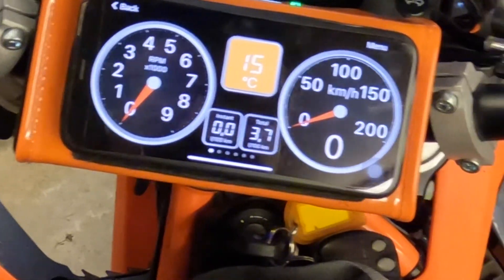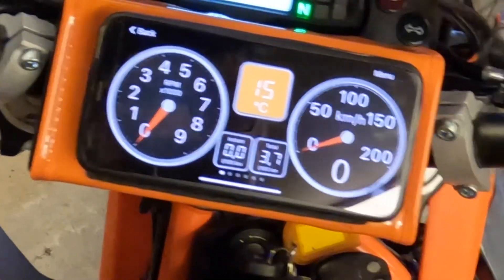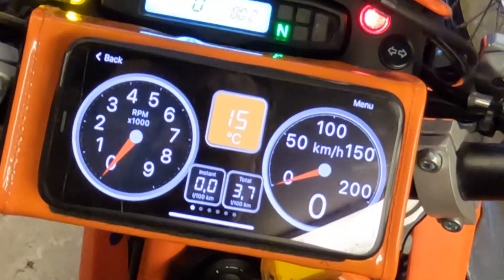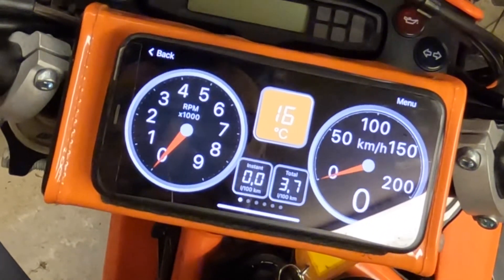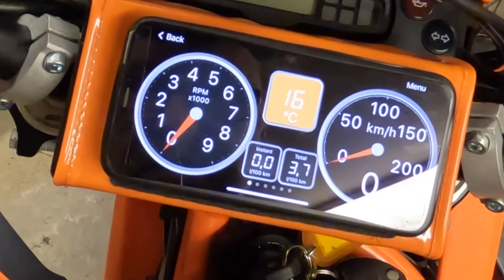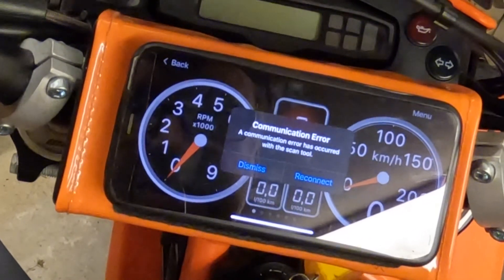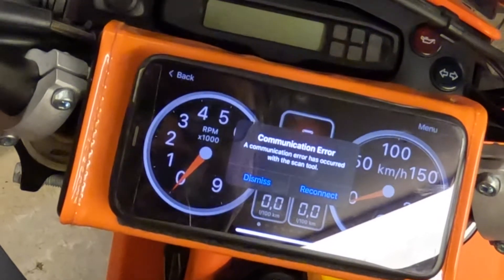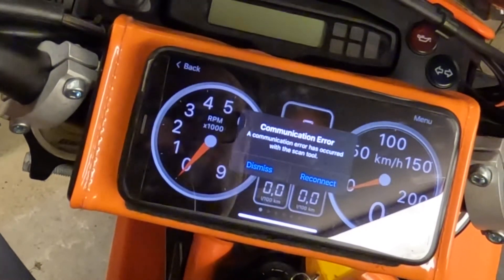It was hard to talk while running this Wings exhaust. The OBD link is a smart one so it automatically disconnects when you turn off the motorbike, so it doesn't drain the battery — that's why you see the communication error as well.